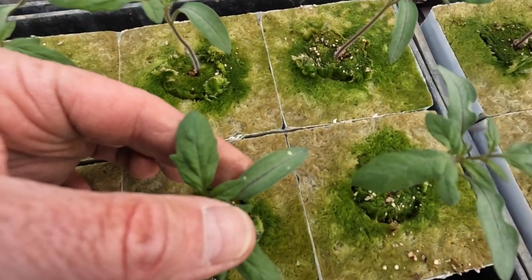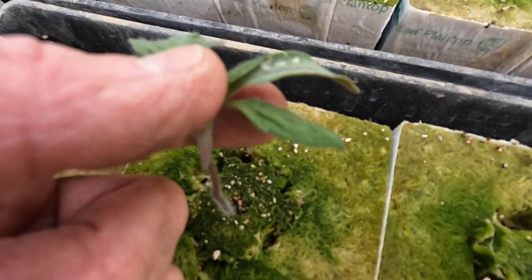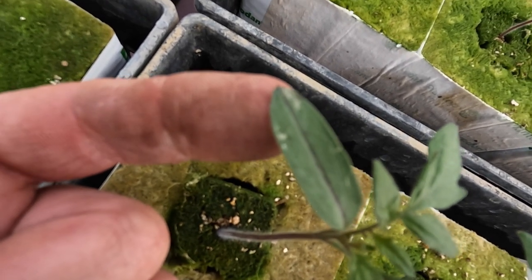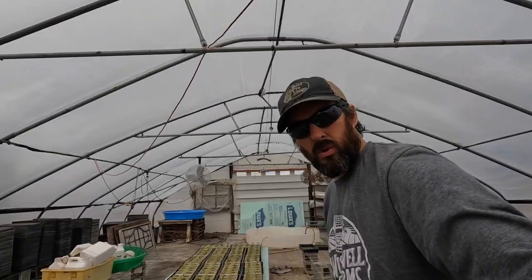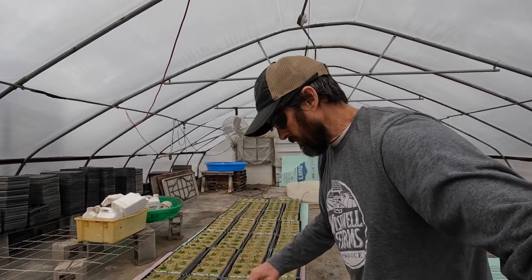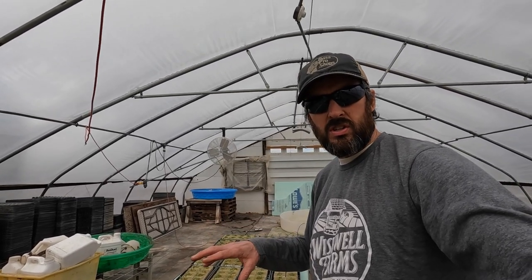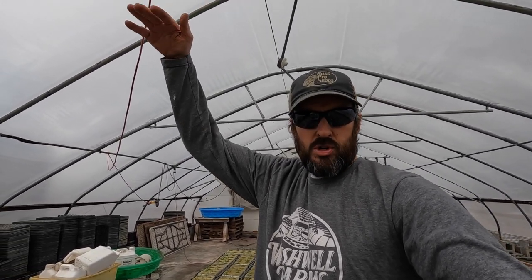There's a thrip right there — crawling around on the outside of that cotyledon. He just flew away, so they are flying insects. They're really starting to get bad in the last two days. One interesting thing I've found over the years is they don't bother the grape tomatoes much. These 36 flats are grape tomatoes — Ruby Crush is the variety — and I don't see one thrip or any damage on any of these. Later in the season, mid to late July, they will start getting into the grape tomatoes. For some reason, they really like the regular beefsteak tomatoes.